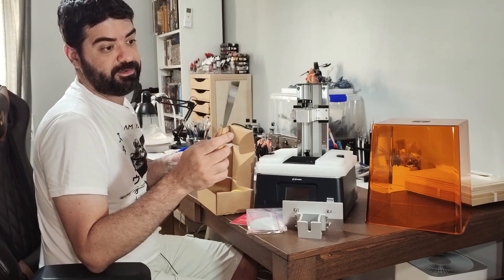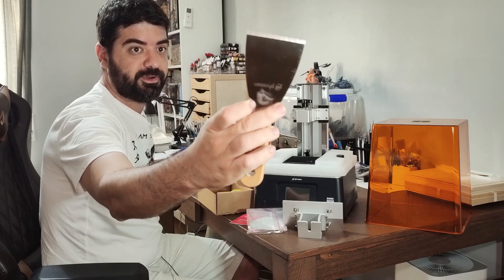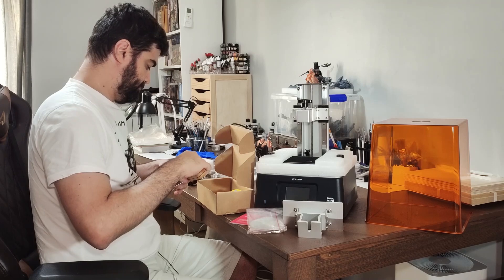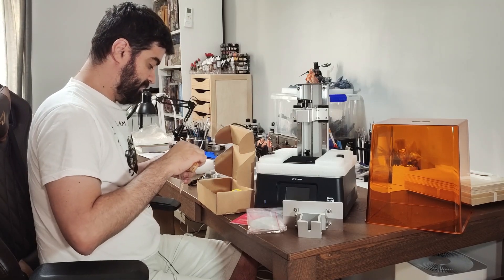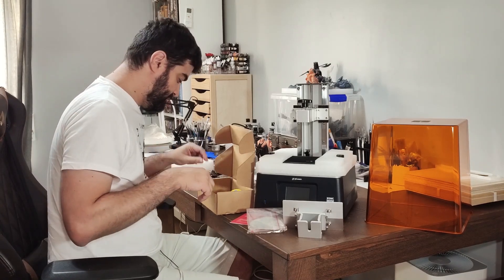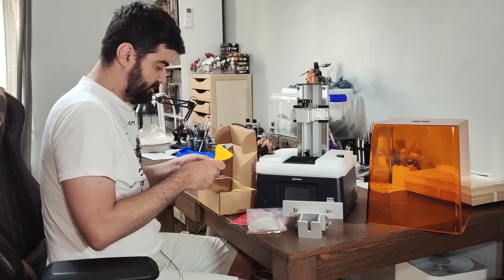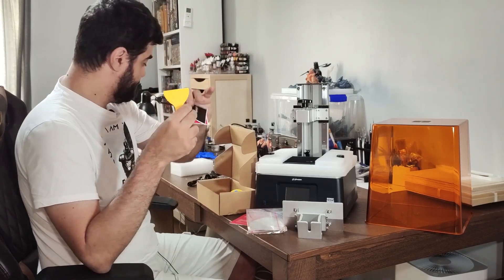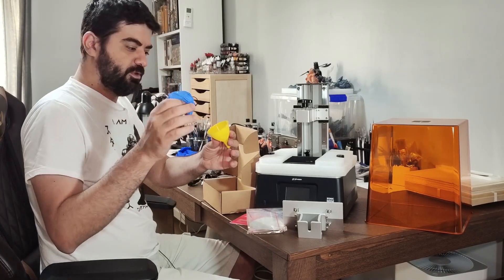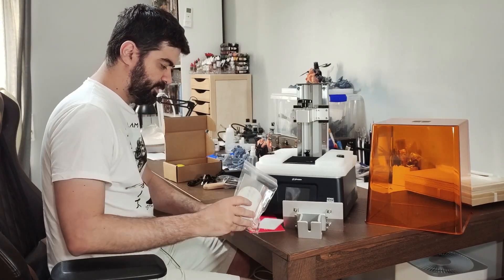A nice scraper, finally, with Phrozen engraved here — I don't know if you can see it, but it's engraved here. Nice touch. And again, it's the first time they send a proper scraper, because in the other printers they just send a very crappy scraper. And we have here some nice stickers, another plastic scraper, and the usual glove and funnel. Nice, nice.